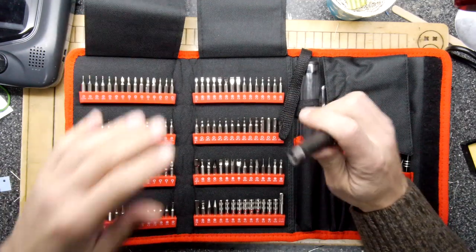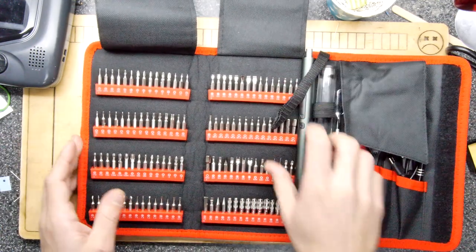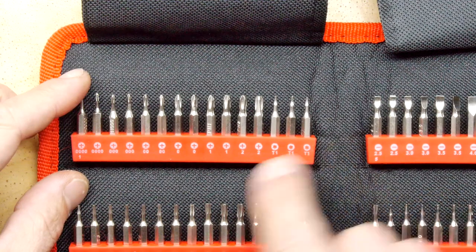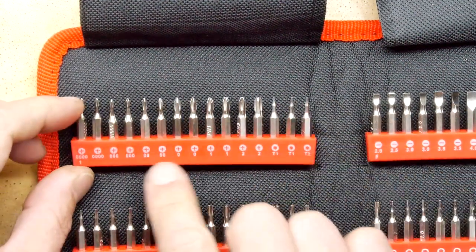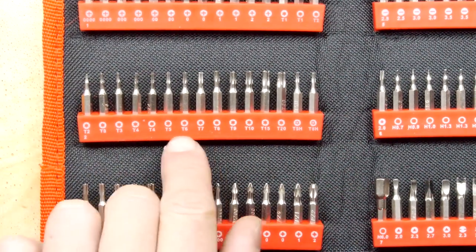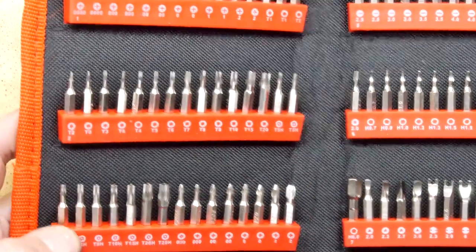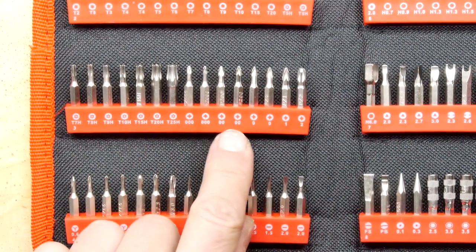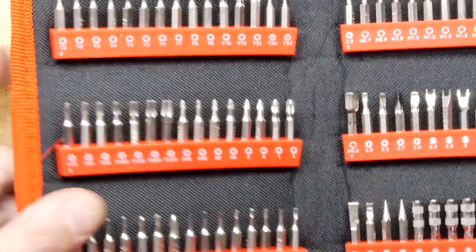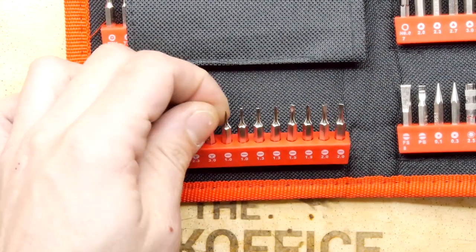This is where the rubber hits the road, and all of the other car-based metaphors — the tools you get here. Here you have all of the Phillips screws, plus a few little Torx, going from T1 and T2 all the way up to T20s, and then the T5H security screws. Then you've got your tri-blade screwdrivers, which are a bit unusual but very useful if you're working on Nintendo stuff.